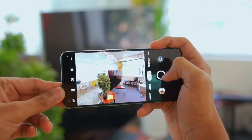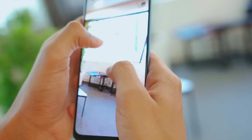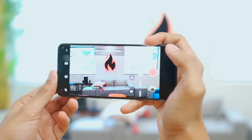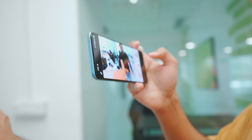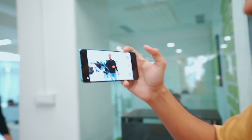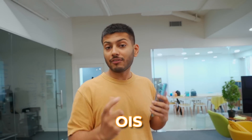Wide angle photos show decent detail but some color variation compared to primary. Let's check the video — I'll show you: even when shaking the camera, the video is not shaking. It feels like a gimbal. OIS is working really well for video stabilization. The actual audio of the video is also good — decent enough at this price point. Getting OIS at this price point is a big deal.